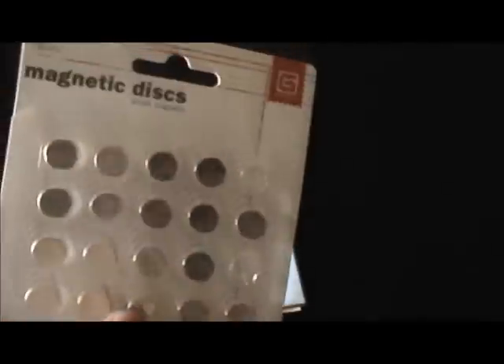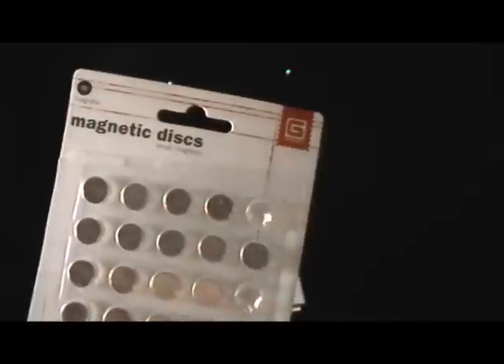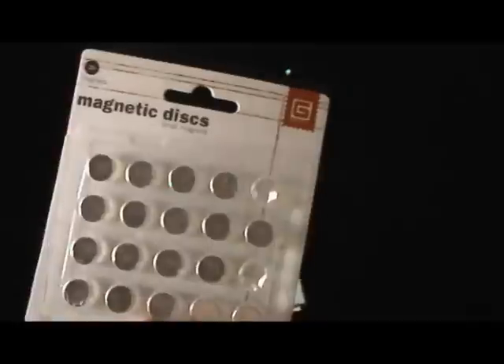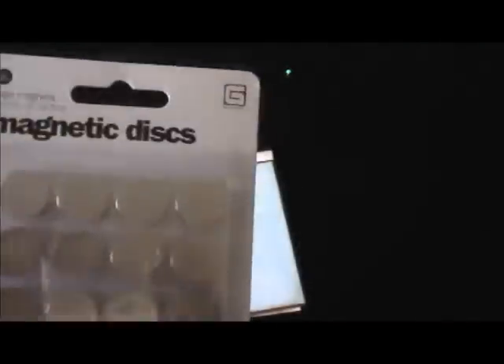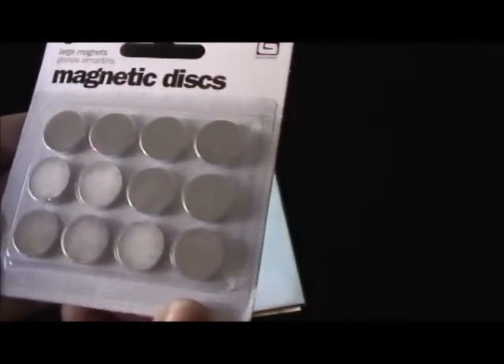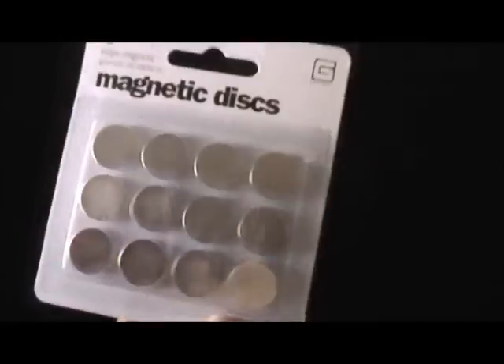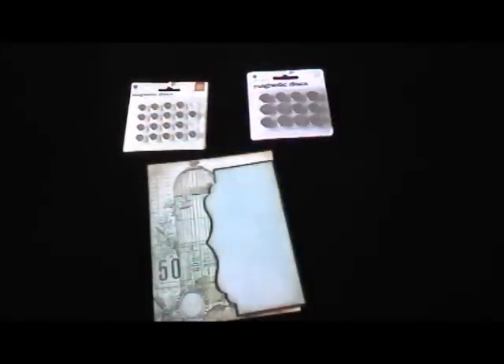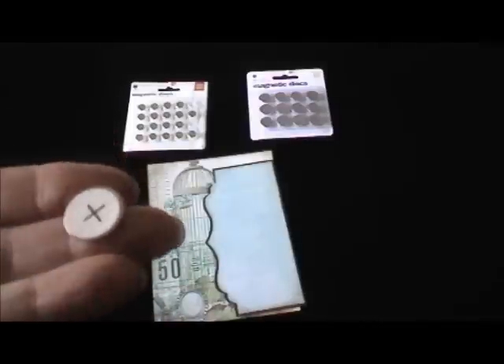The small one measures approximately three-eighths of an inch across, and it also comes in a large size which is about five-eighths of an inch across. They come two different ways — the first way is with an adhesive backing, so you could just peel off the paper like this.